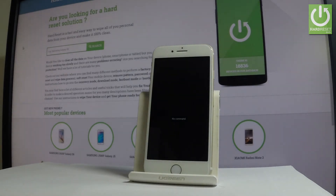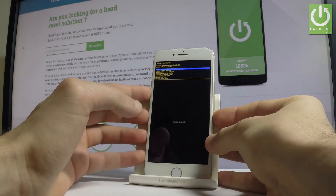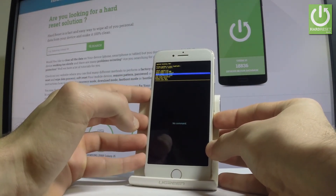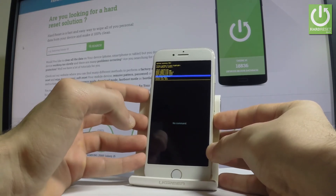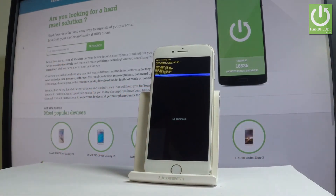As you can see, the system recovery menu just pops up. You can navigate using both volume keys. Options available here include: update from ADB, update from SD card, update from cache, wipe data and factory reset, wipe cache partition, backup user data, and restore user data.